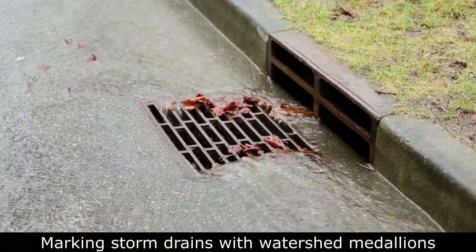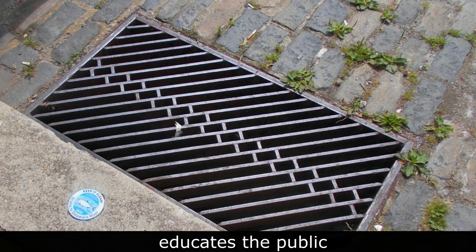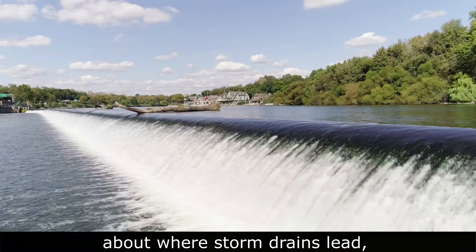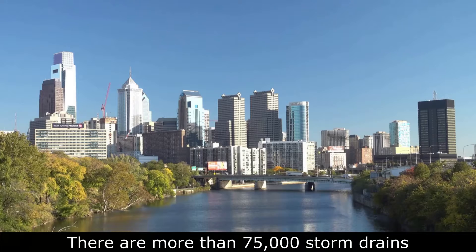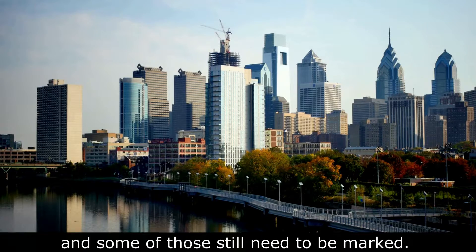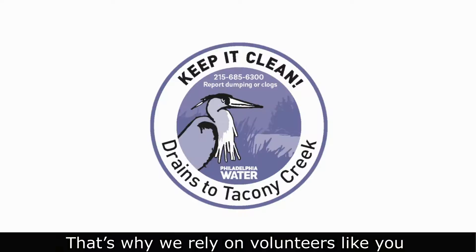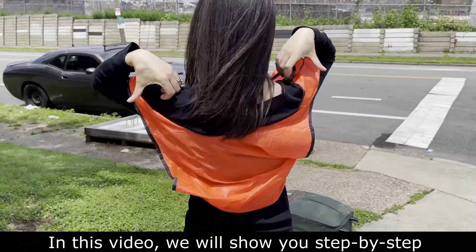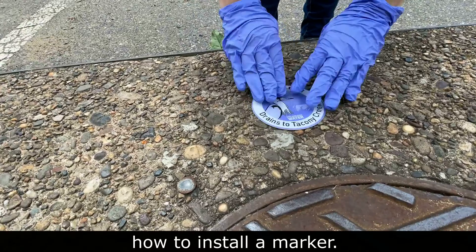Marking storm drains with watershed medallions is one way the Philadelphia Water Department educates the public about where storm drains lead and how to keep our waterways clean. There are more than 75,000 storm drains across the city of Philadelphia and some of those still need to be marked. That's why we rely on volunteers like you to install watershed medallions. In this video we will show you step-by-step how to install a marker.